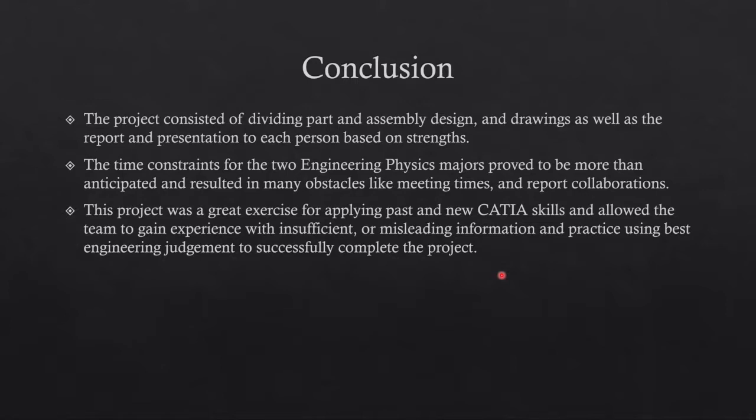A few challenges came up during the project. One big problem was the time constraint — while they knew it would be time-consuming, they underestimated the actual time it would take to dimension all the parts and handle those details. Additionally, there were issues with the materials provided, including missing constraints and information, but other than that there were no issues completing the project.